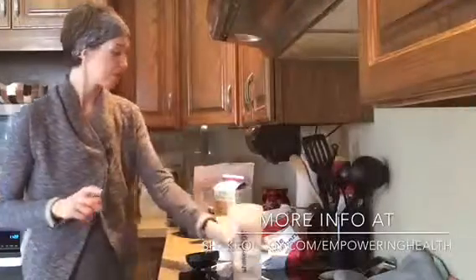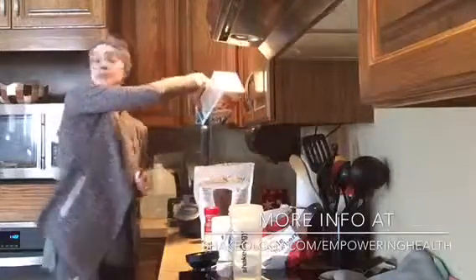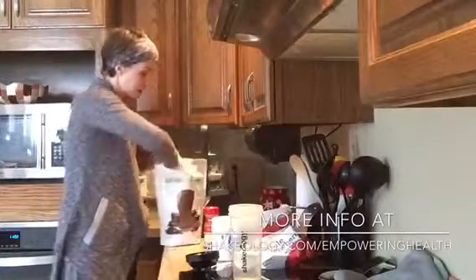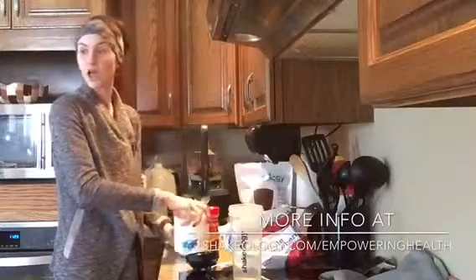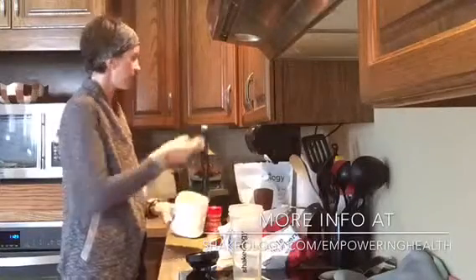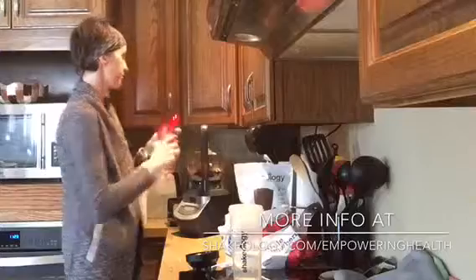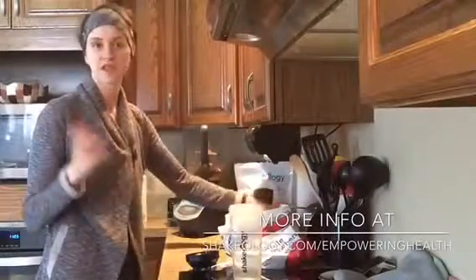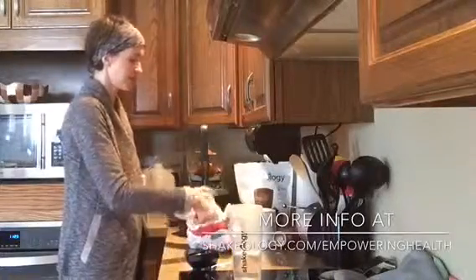I start out with eight ounces of almond milk, then a scoop of my Shakeology, my digestive health boost, and cinnamon. You can put cinnamon, nutmeg, almond extract, vanilla extract — pretty much anything you like. Then I'm going to put in a handful of strawberries, because I really like strawberries.